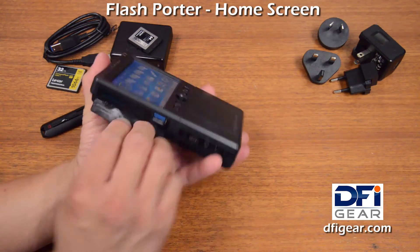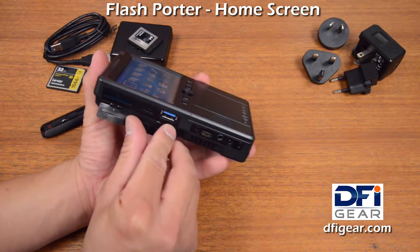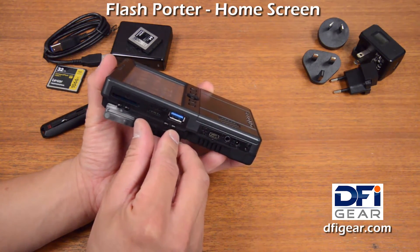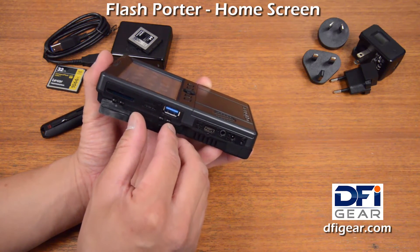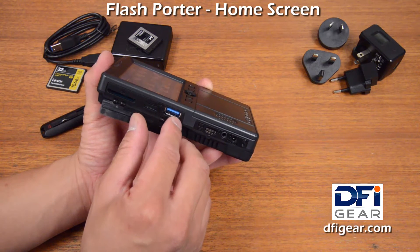The USB-A host port, which is right over here, can accept USB flash drives, USB thumb drives — whatever your preference is to call it — as well as external USB hard drives.